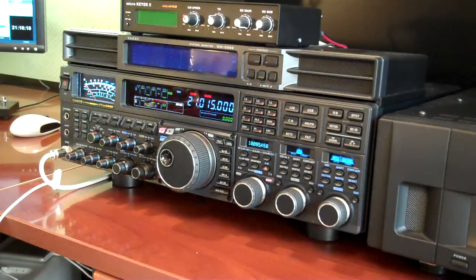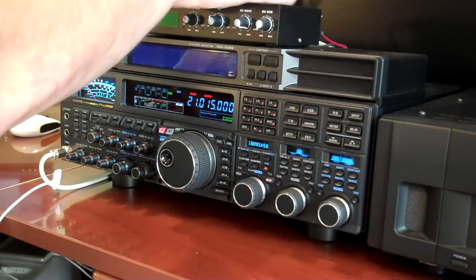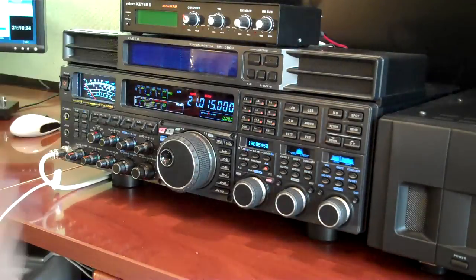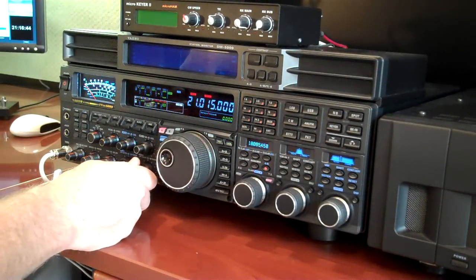I'm going to record this on video just so it's a little bit easier to understand what's going on. I've got the antenna unplugged and I normally have a Micro Ham microkeyer connected, but I've disconnected all that. I just left it sitting there and I've got it tuned to 21.015, which is where I can hear this tone right now.